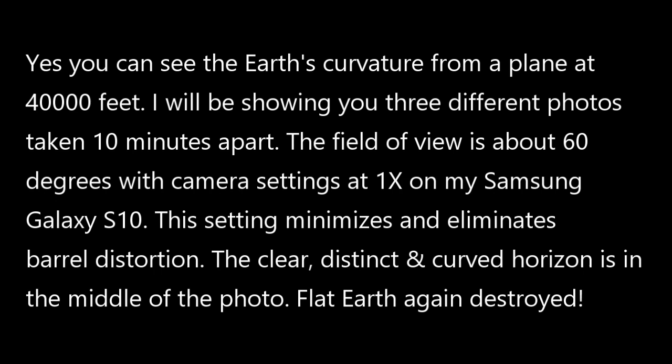This setting minimizes and eliminates barrel distortion. The clear and distinct horizon is in the middle of the photo. Flat earth is destroyed.